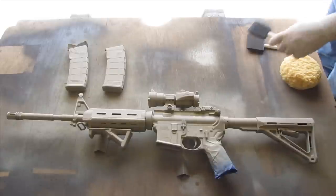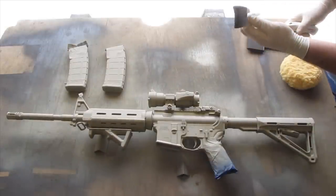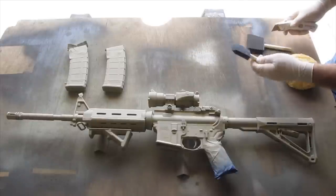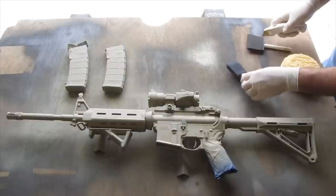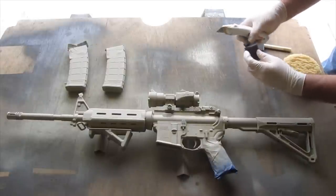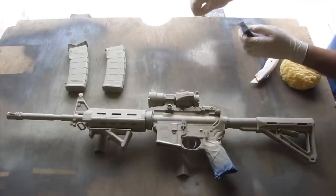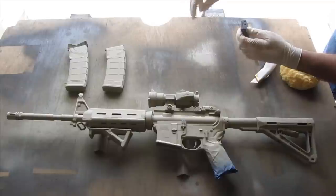While we're letting this dry, we're going to go ahead and get our sponges prepped. You just buy these at any hardware store — these are like a dollar, maybe less, they're just little art sponges. I'm going to cut the tip off so I have a square end, and then just to give it some texture, I'll start picking off little random pieces.